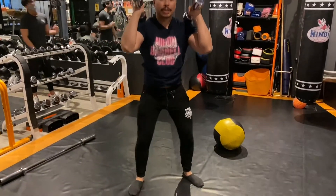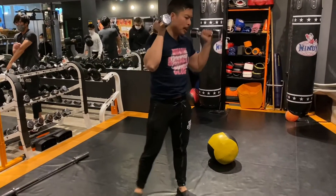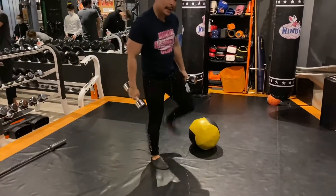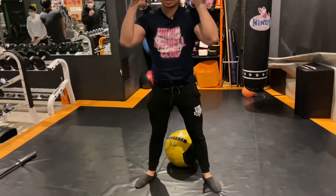Control the descent of the dumbbells down. If you have trouble finding the bottom, you can use a marker like an ottoman or a medicine ball so that you know where to stop your descent.